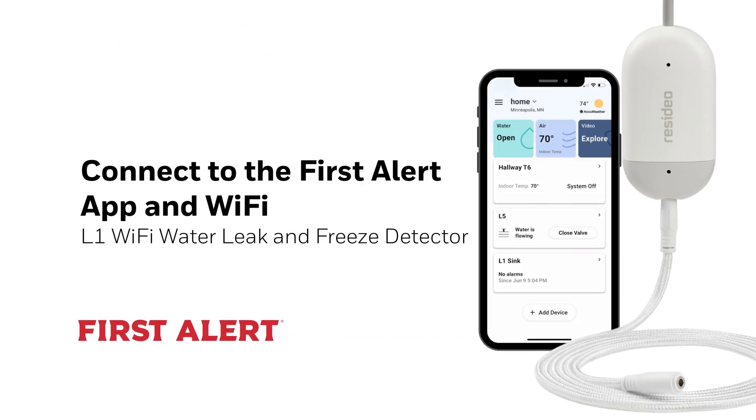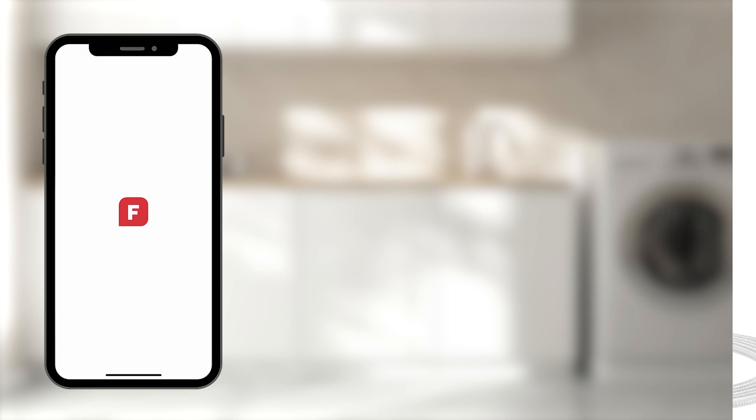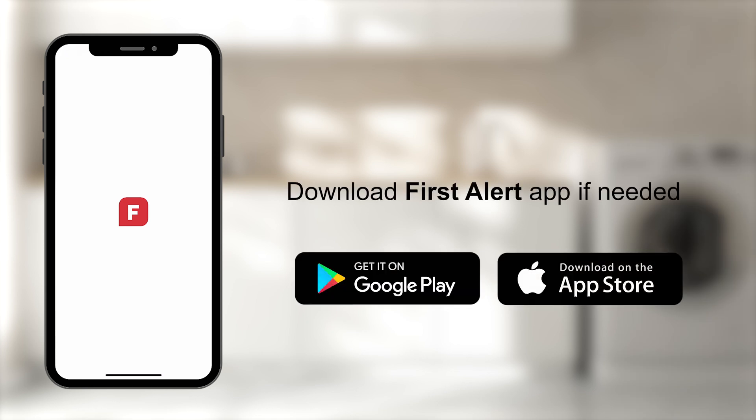In this video, we will connect the L1 Wi-Fi Water Leak and Freeze Detector to the First Alert App and Wi-Fi. Download the First Alert App if you haven't already.